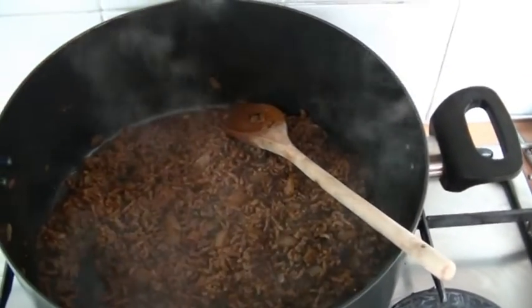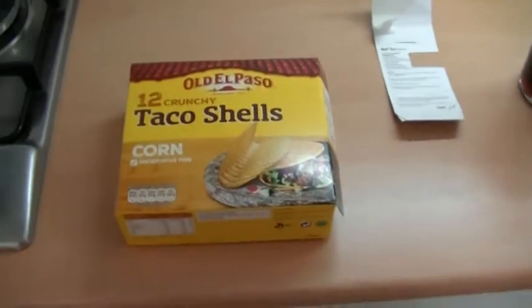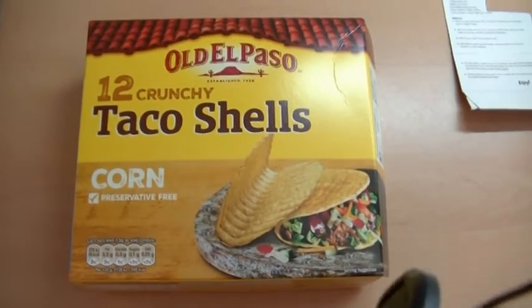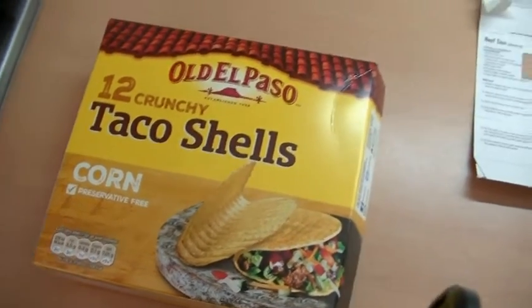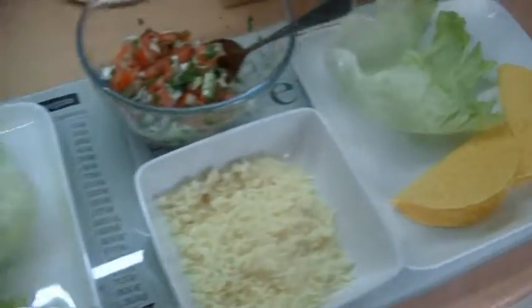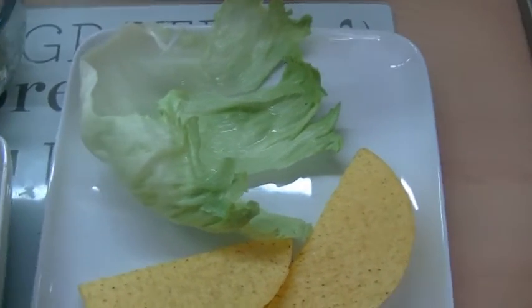The beef's nearly ready now - got a little bit more to reduce and it's nearly all gone. There are two ways of serving these. You can serve them with taco shells - these are old El Paso taco shells, which are three and a half sins each. You can get Tesco ones which come in at two and a half sins. Or plan B, you can go with low calorie taco shells, otherwise known as lettuce leaves, which is what Tina's going to try. I'm going to have two of the high calorie ones - seven sins - and a zero sin lettuce leaf.